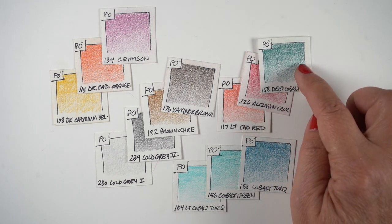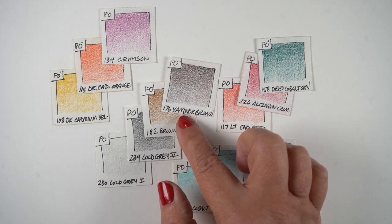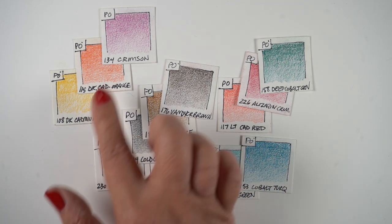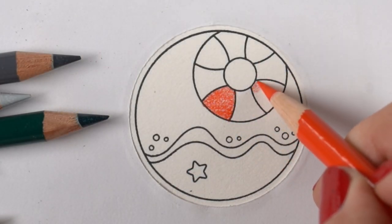You can pick your colors any way you'd like. I'm choosing a couple of sand colors for the middle — I decided to use browns and grays because a lot of beaches I've been on have gray sections. Then I've got trios of colors for the life preserver and some for the water.